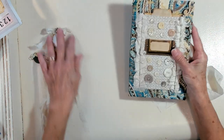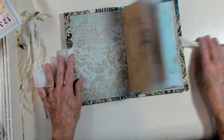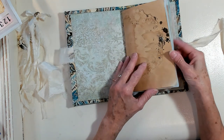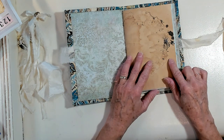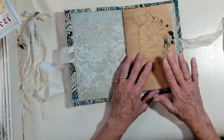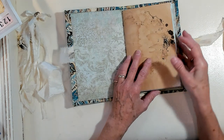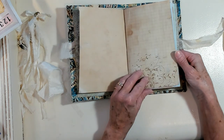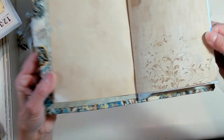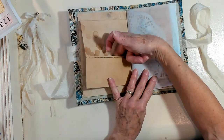It has lace and sari silk, a little bow at the top, and it also attaches with the sari silk that we attached together. So coming inside, this journal is eight inches by five and a half inches and it has 36 pages, six built-in pockets, and a removable tassel. I did a little bit of stamping in here, and this is your first pocket that's sewn in — permanent.